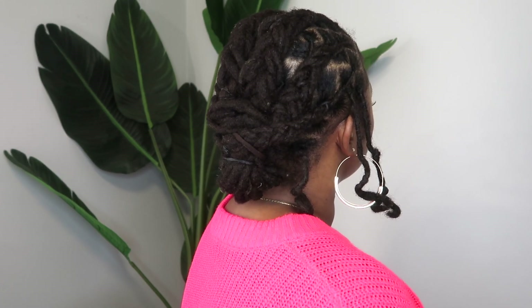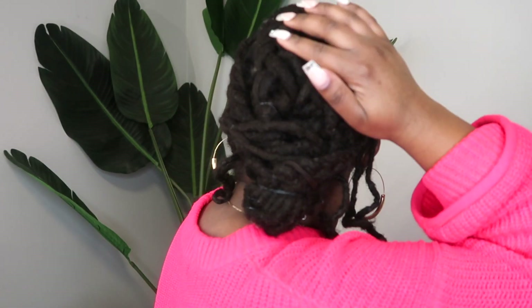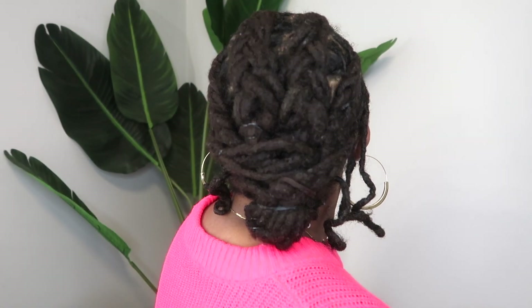That's going to be it for this video, you guys. Thank you all so much for tuning in. Don't forget to like, share, comment, and subscribe. Follow me on Instagram — Snatched by Charmel. And I will see you beautiful people in my next video. Bye!